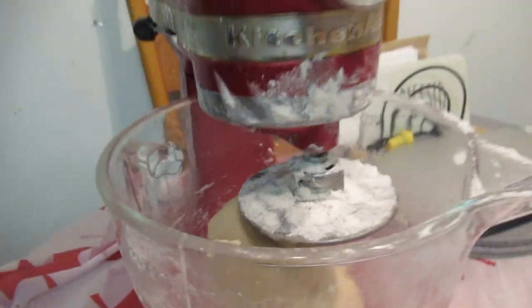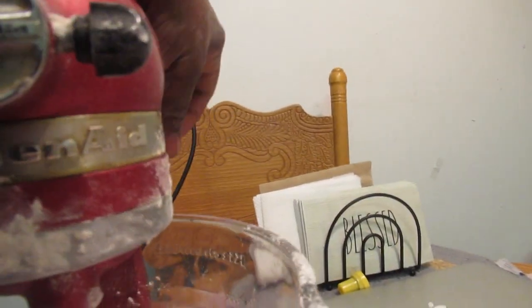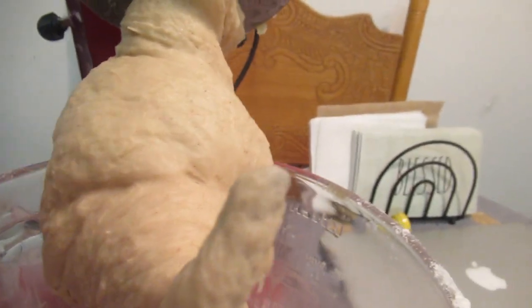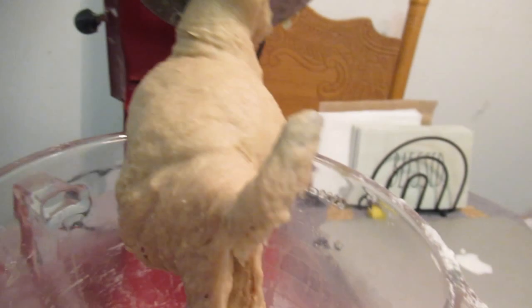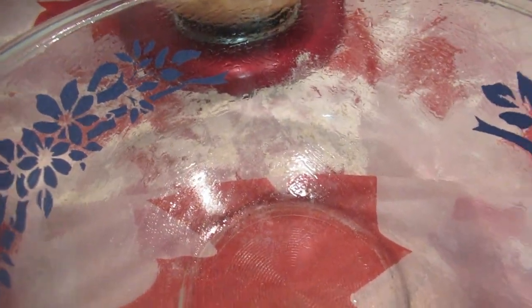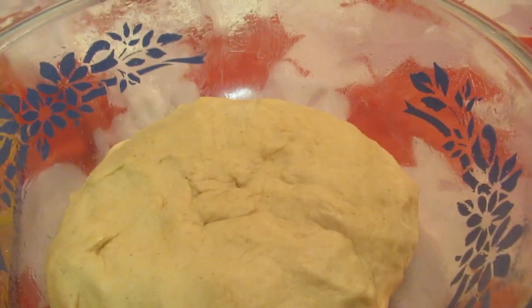Jackson just turned off the mixer — okay, it's locked. See guys, so smooth — this is so beautiful. It's not sticky to touch. I have a greased bowl here so we're going to put it in the greased bowl, cover it, and let it sit for 40 to 45 minutes.